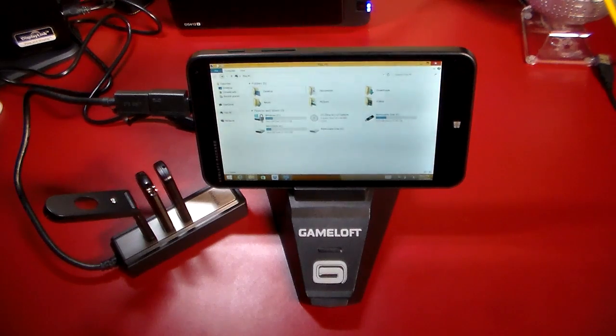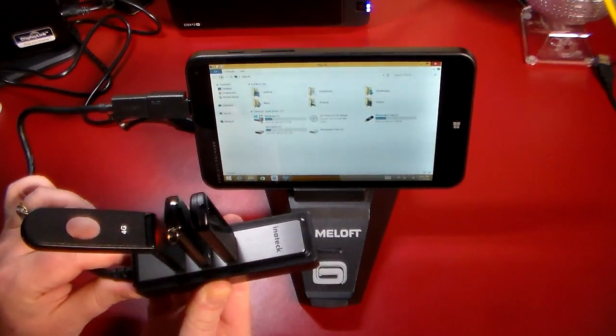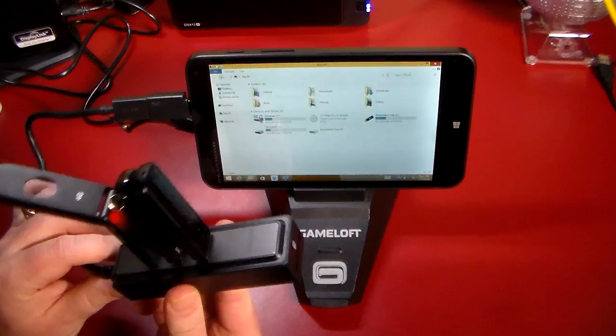Hey guys, welcome to another video. In this video we're going to be taking a quick look at how to use an OTG file hub or USB hub with the HP Stream 7 to allow you to use multiple USB devices. In this demonstration here, we have plugged in the Inatec OTG USB hub.